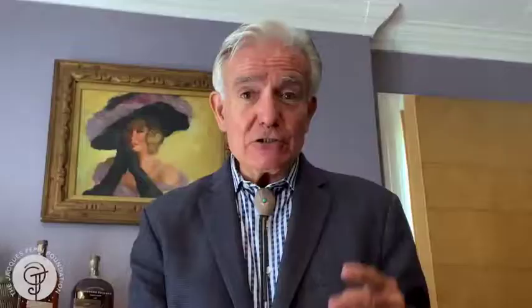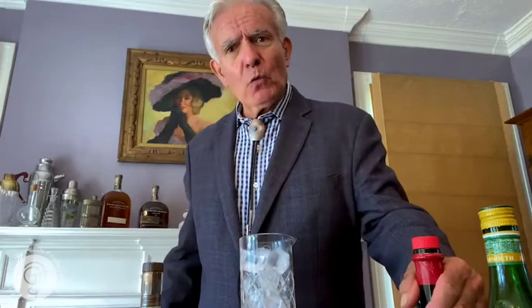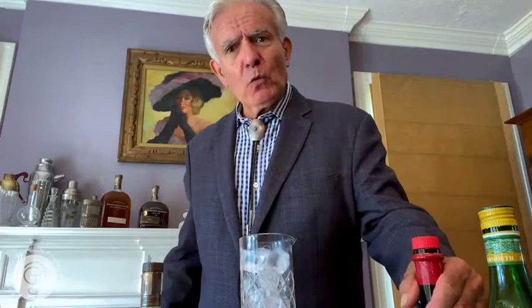It's called the Reverse Manhattan, and as the name might indicate, the Reverse Manhattan has two parts of vermouth and one part of whiskey. And I'm using a good whiskey here today — it's Double Oak by Woodford Reserve. They generously donated to the foundation, and I'm going to be making what's known as a Perfect Reverse Manhattan because I'm using both sweet and dry vermouth, both donated by the Carpano company: Formula Antico and Carpano Dry.